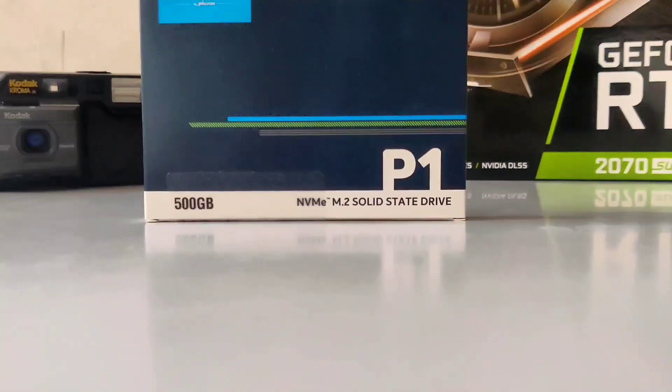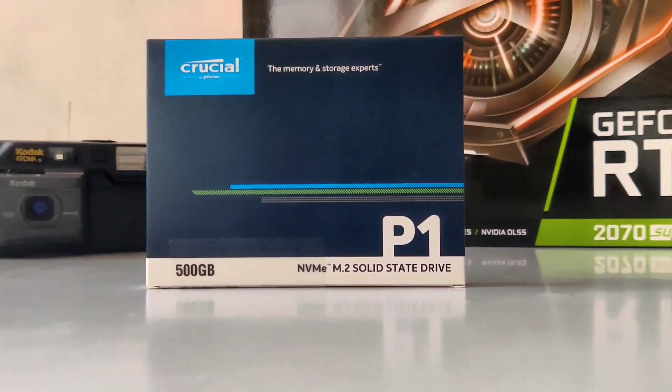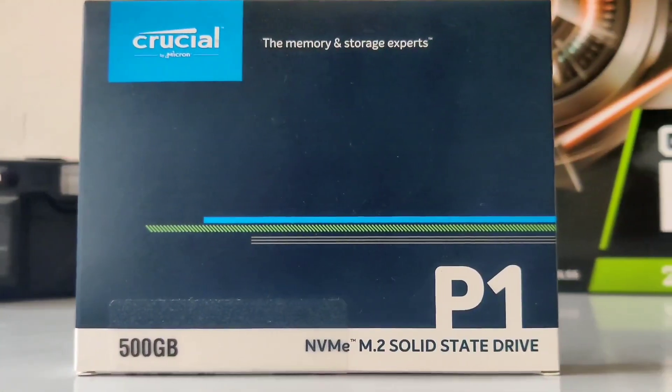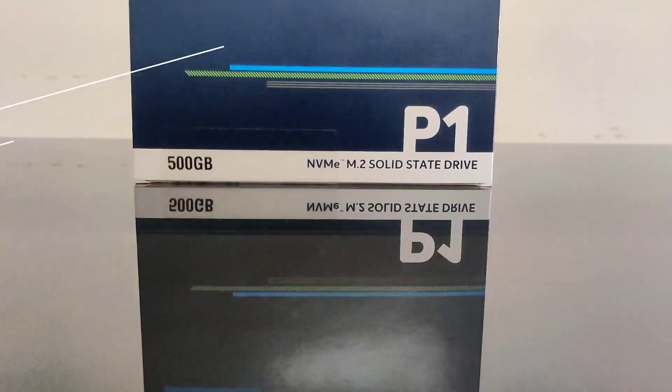What's up everyone, this is Jaleh. Today we are going to be unboxing the Crucial P1 500GB PCIe NVMe M.2 SSD. As per my research, Crucial P1 is the most affordable NVMe SSD in the market.